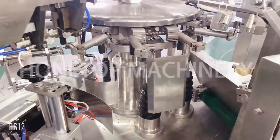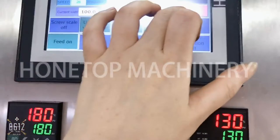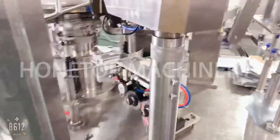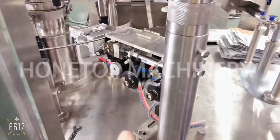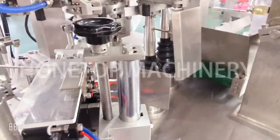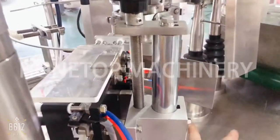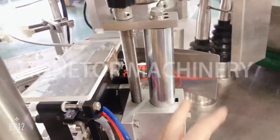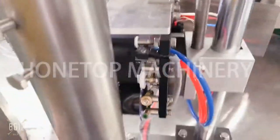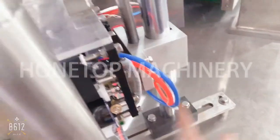We continue with the machine running. The next station is the date printer, and this date printer you can adjust to different heights. By loosening one screw you adjust the height here. And for moving the date printer from right to left, it is also only one or two screws, and then you move it to the position you want.